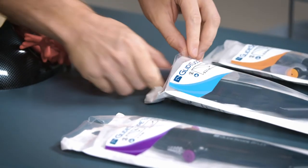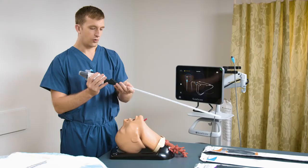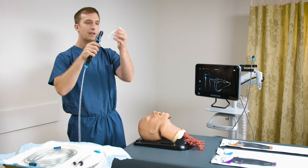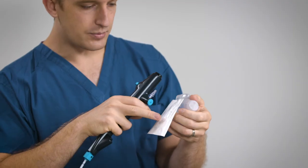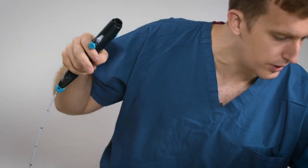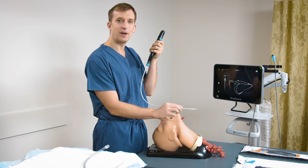I'm now ready to remove the bronchoscope from its packaging, removing the plastic cover from the insertion tube. After doing that, we remove the plastic cover from the handle. Note that this comes with an adapter that converts a luer lock syringe to a slip tip for use with the accessory port. Today, I'll be using a B-Flex 5.0 bronchoscope.